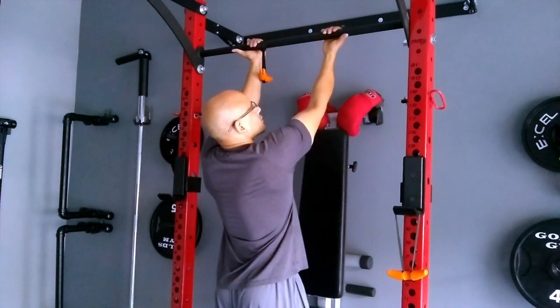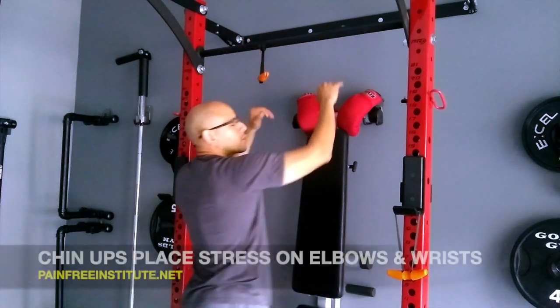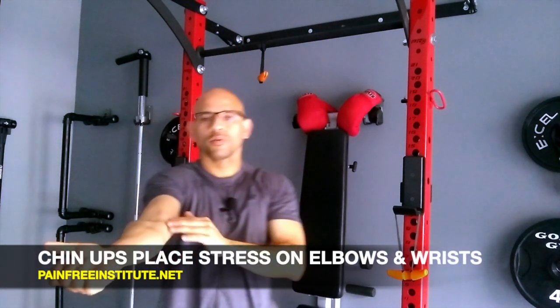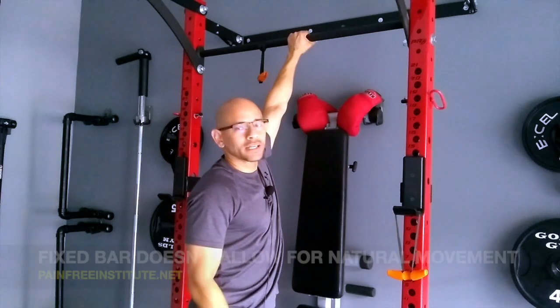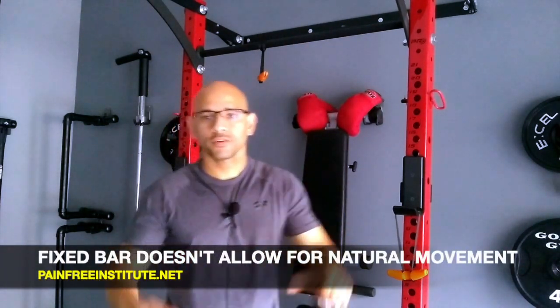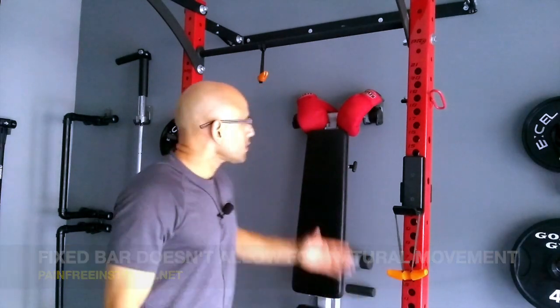A better option than internal rotation is to do the opposite — external rotation. This is a better position for the shoulder, just like a chin-up position. However, when you go out too much, you're putting more stress on the inside of the elbow and also on the wrists. The problem with a fixed bar is that it doesn't allow for natural movement, so you're in a fixed position and can't change it.